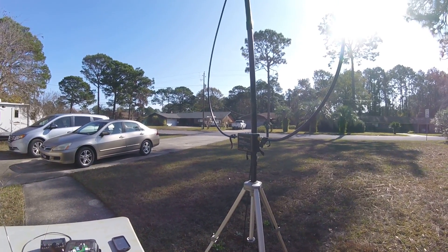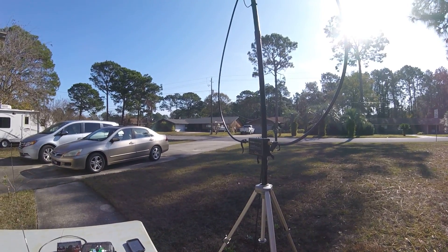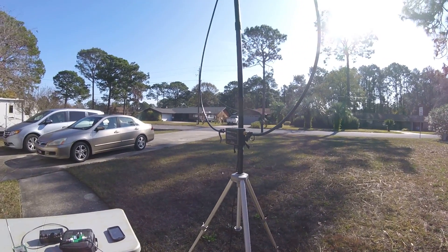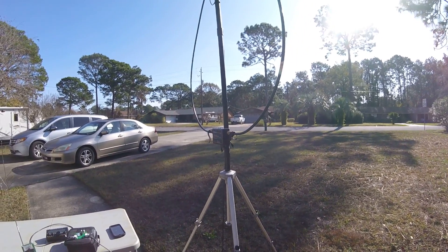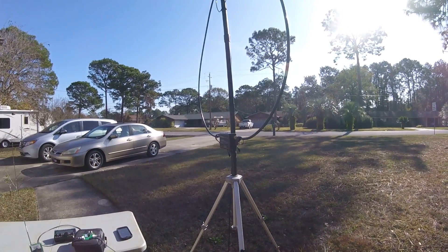Good morning. This is Greg, N4KGL. I'm messing around in the front yard with the Alex Loop antenna. It's a magnetic loop that I'm very pleased with.